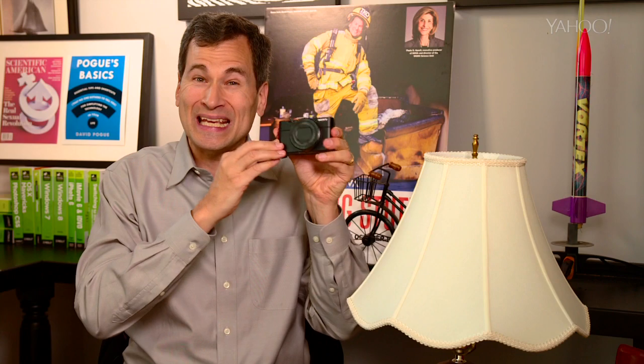There are so many fundamental tech techniques that the world just assumes everybody knows. Nobody sits you down to show you. Well, that's my job. The key to getting good, clear, no-blur pictures from a pocket camera is to make it steady.